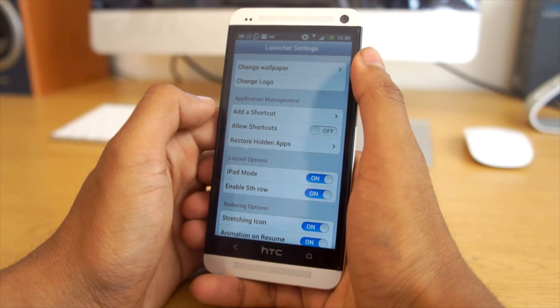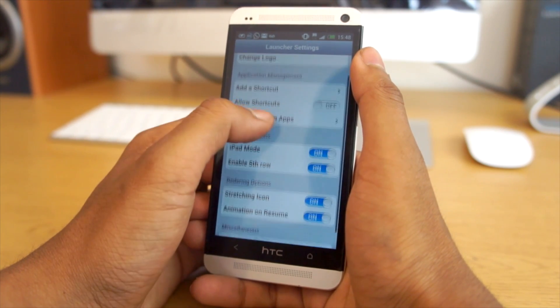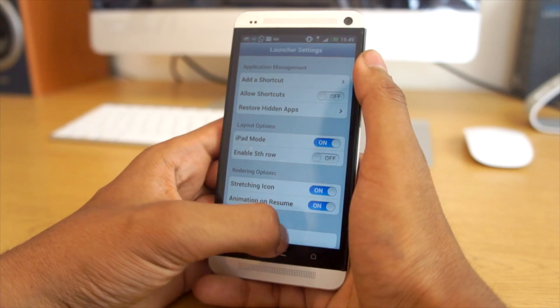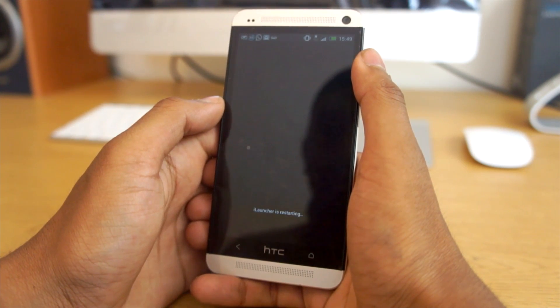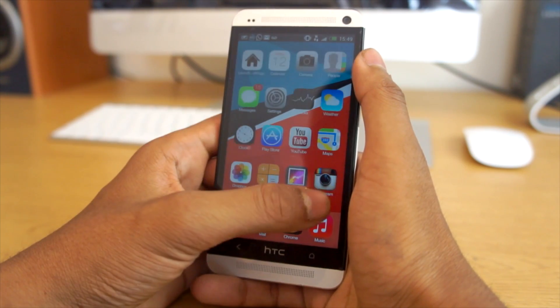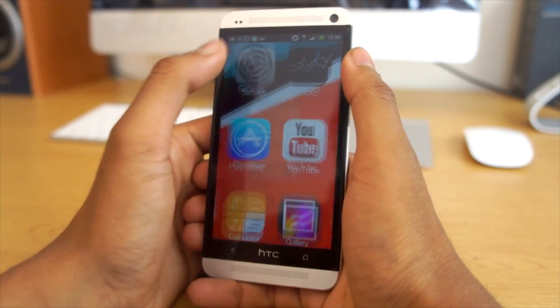I haven't tried iOS 7 out myself personally, but this is definitely making me want to try it out even more and I'm really impressed with it. If we jump into the settings panel of the launcher, you can see we get some options like changing the logo, the wallpaper, and everything like that.